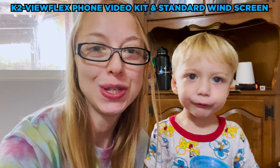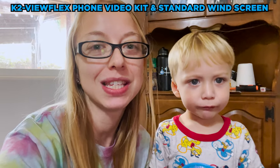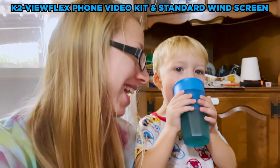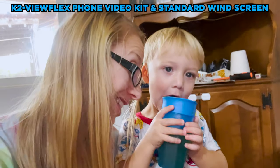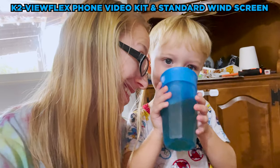This is James — what are you drinking, James? Apple juice. What are you drinking, James? Are you shy for the camera?